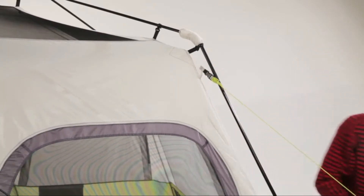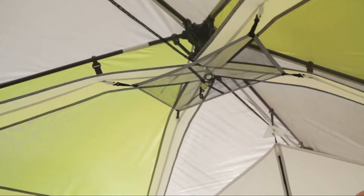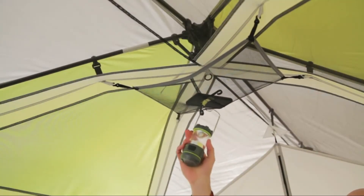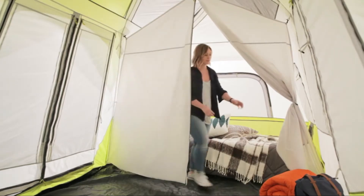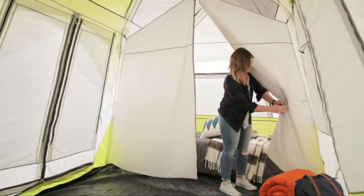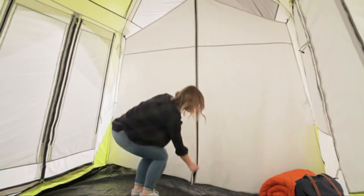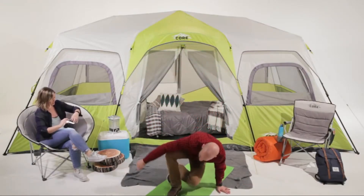Assemble the awning poles and slide them through the sleeves above the front and back doors. If you're not using the rain fly, unclip the guy lines from the fly and attach them to the tent body and guide them out. Now you can install the gear loft and unpack. Create up to three separate spaces by toggling in the provided room dividers.